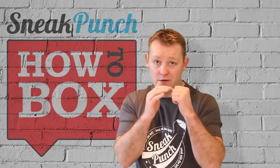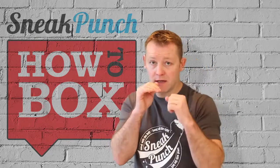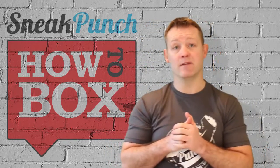So when you come back with a counter, if you're fast enough — you've parried the jab, you come back with a cross. You've parried the jab, come back with a right cross. Something you can just keep doing: practice, practice, practice — and practice makes perfect.